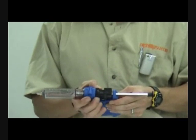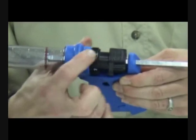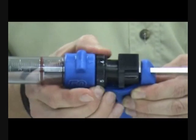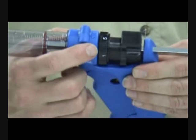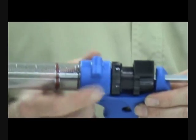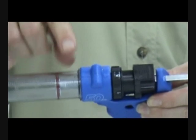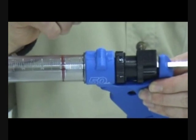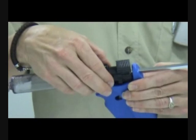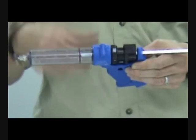The dose is changed with this ring on top. This applicator has settings 1, 2, 3, 4 and 5, which refer to the number of millilitres you will get per shot. So with a 50ml capacity, I can deliver that in 50 one-millilitre doses, or in 2ml, 3ml, 4ml or 5ml doses.